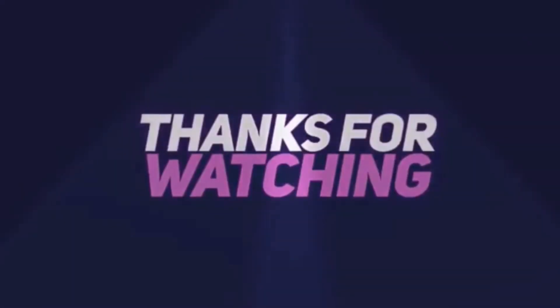That's it for now. Thank you so much for watching — I will see you guys in the next one. Peace, bye bye!